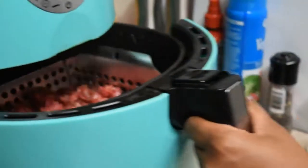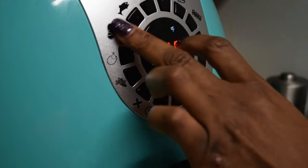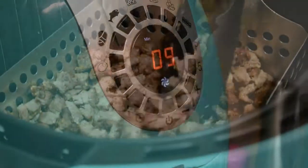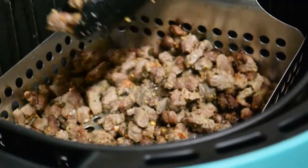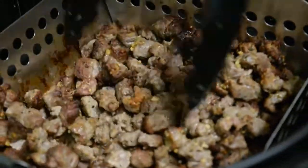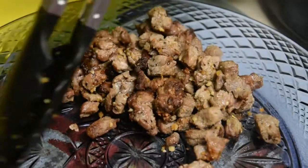Put the steak in the air fryer and I hit the steak button, which was 400 degrees for 9 minutes. As you can tell it gets cooked pretty fast because they are small pieces, so you want to base your time on the thickness and size of your steak pieces.